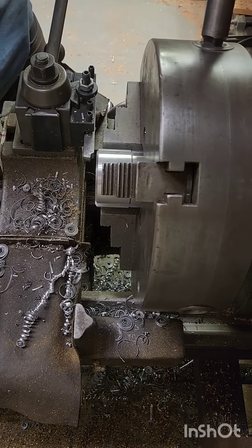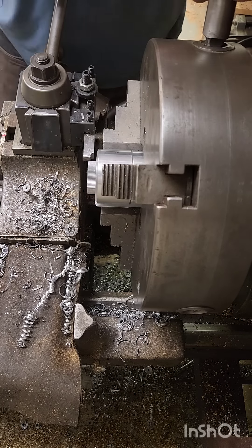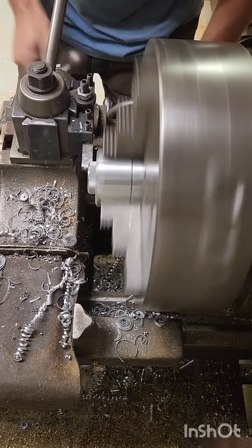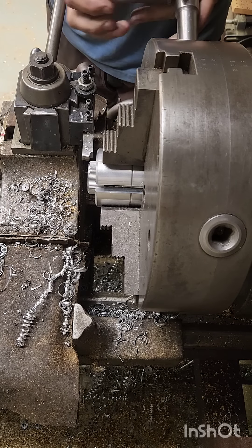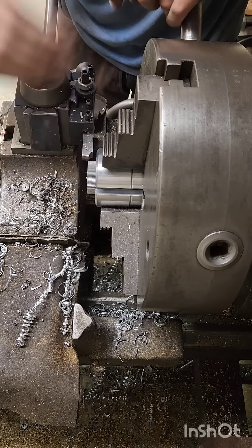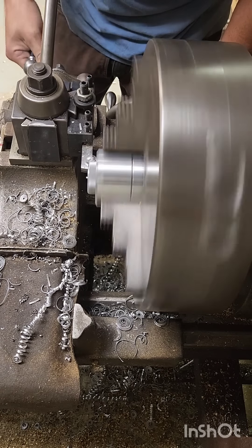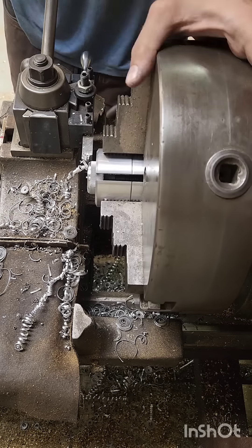All right, so this is a part - all we're doing is chamfering and breaking the edges on it. Slid in our chuck. Loosen it just enough, chuck stays in there under its spring tension, and then you just flip it around. It's like a collet just for a chuck - it's just a poor man's mega collet. There it is, part after part.